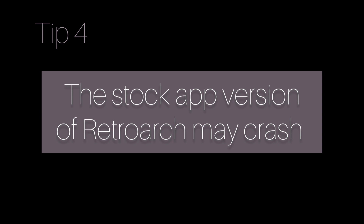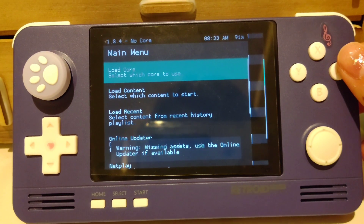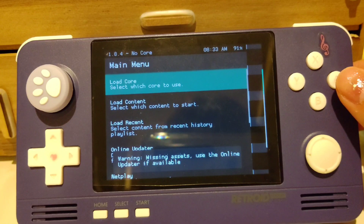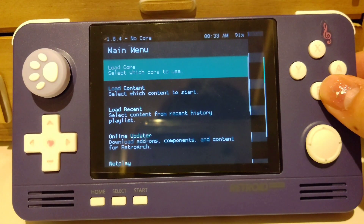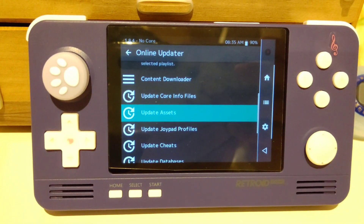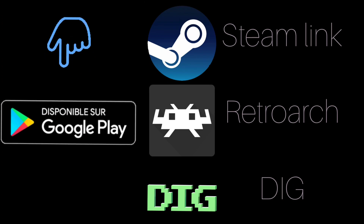Tip 4 is really important. I don't know if it's just me but it happened — my RetroArch crashed and was unplayable. My suggestion is you can either go and update the assets and other components, or you can simply download the latest version from Google Play. The latest versions of these 3 apps work really well on 8.1, so you can just go ahead and download them.